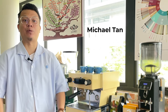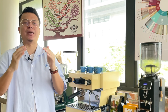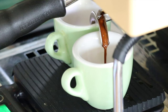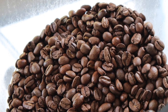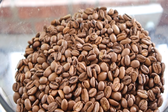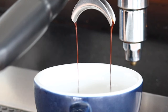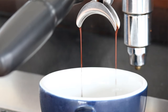Hi everyone, my name is Michael Tan from JWC Coffee Roastery. For today's purpose, we are going to be demonstrating how to calibrate your coffees for both espresso and milk, using two different common coffees — either espresso blends or single origin espresso. I'll be guiding you through the most common three variables that I highly recommend you take note of in order to achieve consistent calibration in the most efficient way.